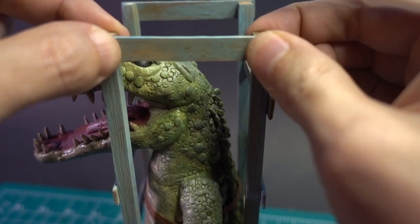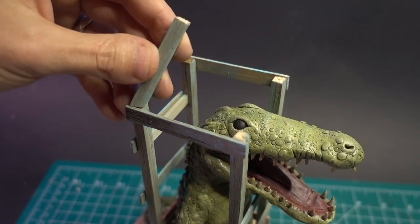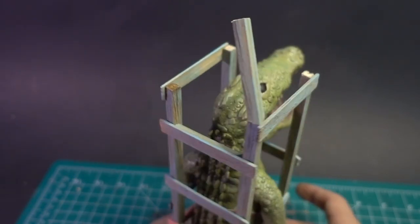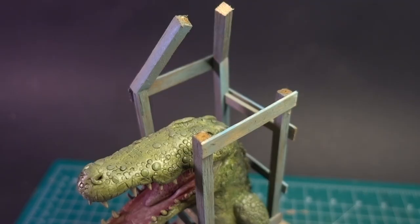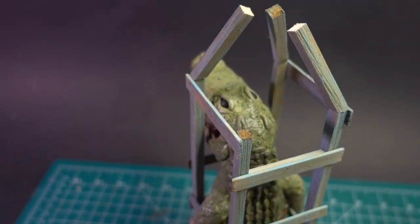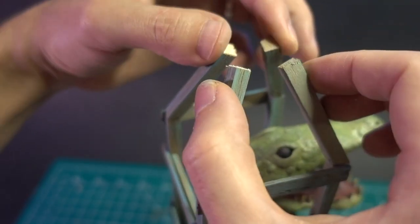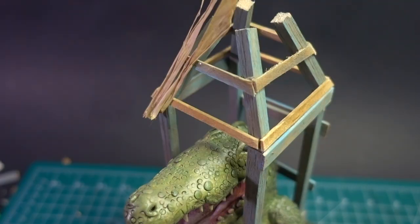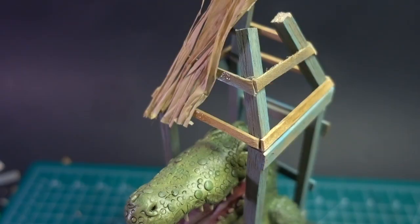The cross beams were then superglued in place. I'd love to hear suggestions on how to accomplish this weird angled rooftop, as I found it quite a headache figuring out how to get these beams cut at the right angle. I don't think the end result is terrible, but it certainly isn't great either. And for the thatched roof, I'm using raffia, and once it was in place, I weathered it up with a brown wash.